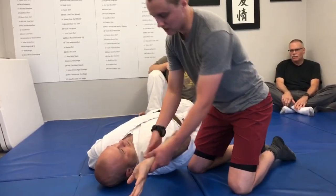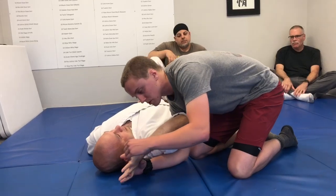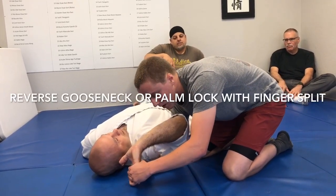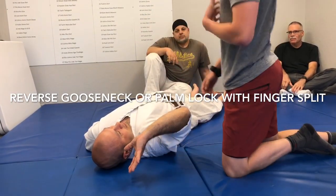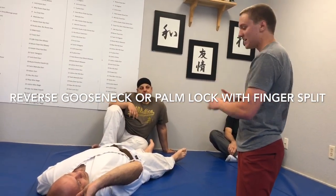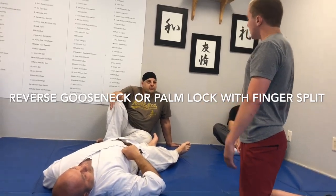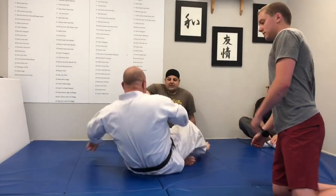With the arm restrained up like this, I went underneath for a shoulder lock and applied a reverse gooseneck with a finger split. Why split the fingers? It kind of scares me when my fingers are split — it makes a person less likely to resist because they're afraid they're going to break their fingers. Right.